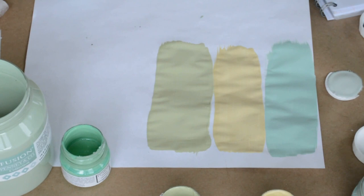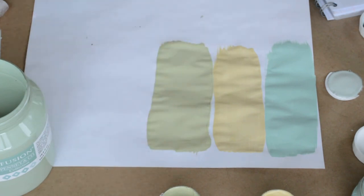It's a really pretty spring box color. Think of doing like a garden box or a feature piece — Upper Canada Green is going to stand out for you really nicely.